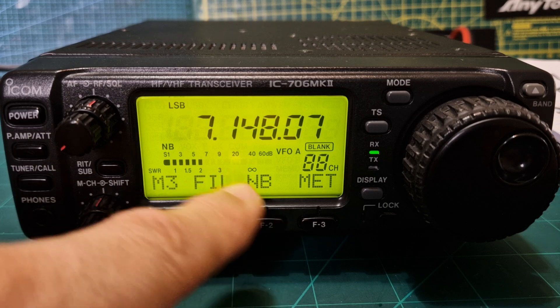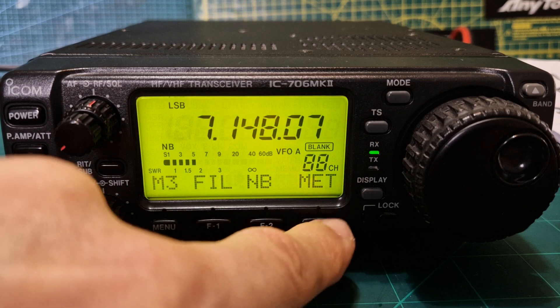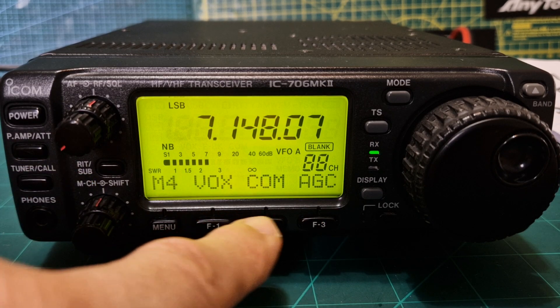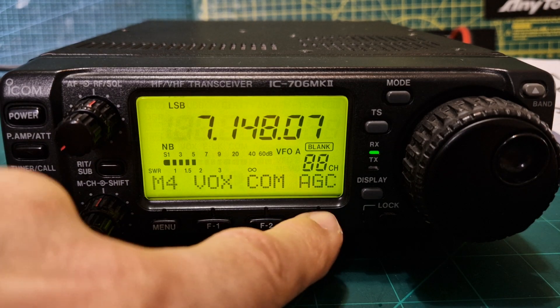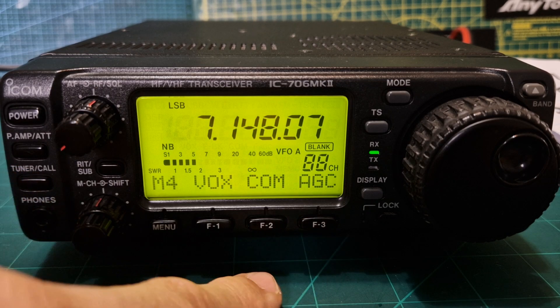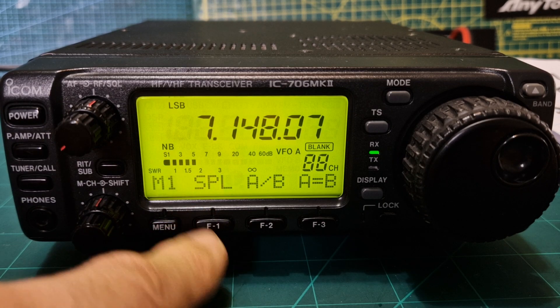Noise blanker and meter selection: you've got ALC, power, and SWR. That's M3. M4 gives you VOX, and then you have your compressor — voice compressor — with a screw adjustment on the right-hand side of the radio. AGC as well: fast and either off or slow. M1 covers split mode for repeaters and other useful functions.